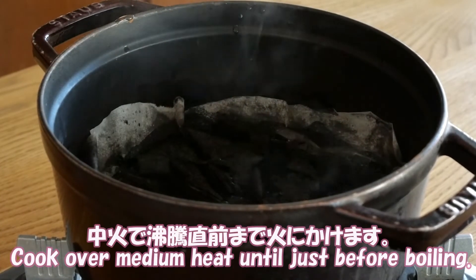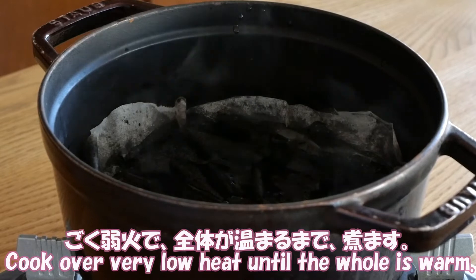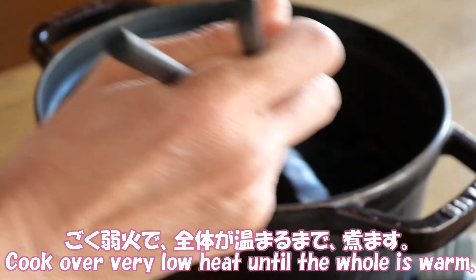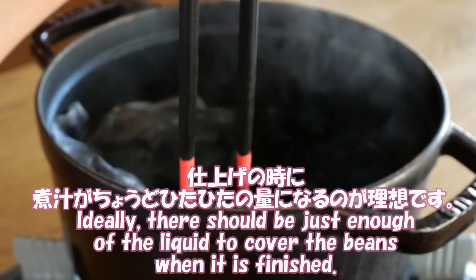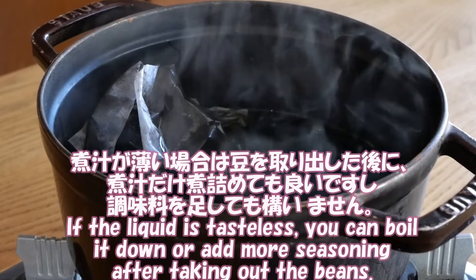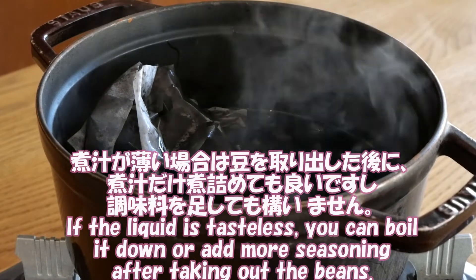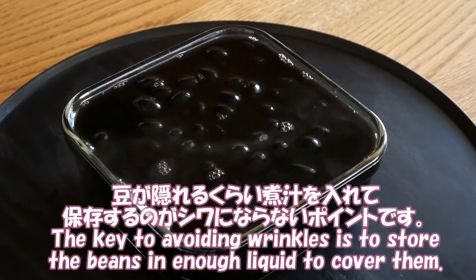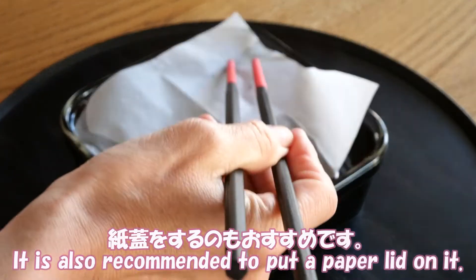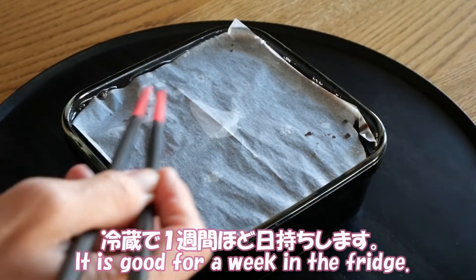Cook over medium heat until just before boiling, then cook over very low heat until the liquid is warm. Ideally, there should be just enough liquid to cover the beans when it is finished. If the liquid is tasteless, you can boil it down or add more seasoning after taking out the beans. The key to avoiding wrinkles is to store the beans in enough liquid to cover them. It is also recommended to put a paper lid on it. It is good for a week in the fridge.